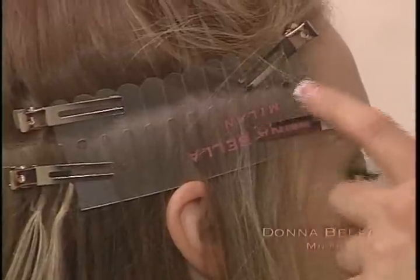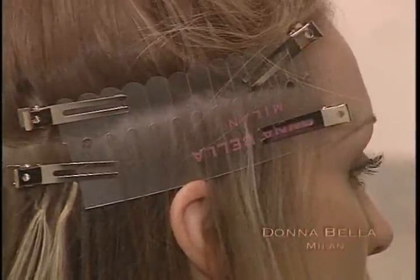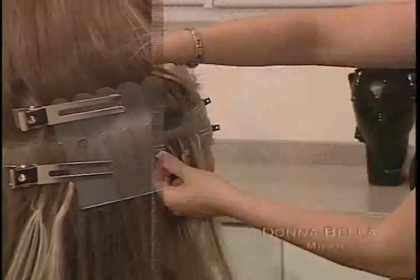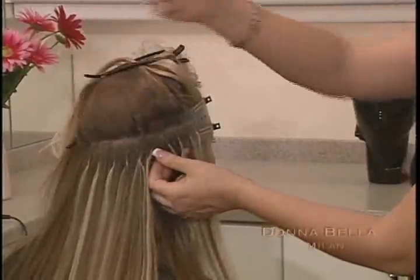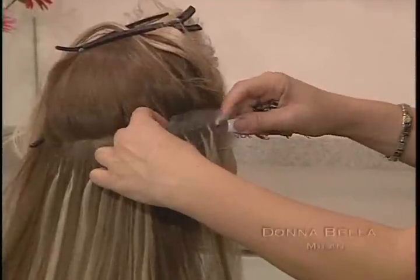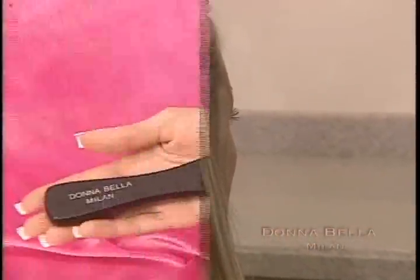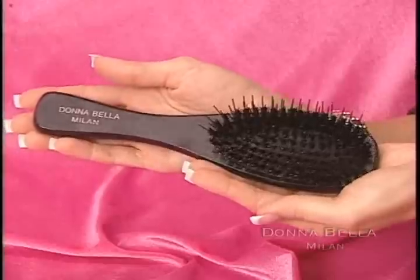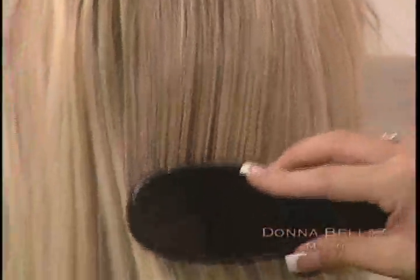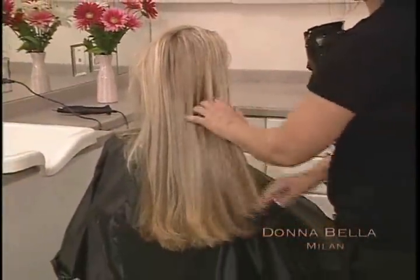Do not apply extensions too close to the face — it's important to keep your client's hair looking natural without exposing the extensions. To take the protector strip off, simply undo the small clips and pull; the bonds will slide right through the holes on the strip. With the specially designed extension brush provided in your kit, brush through your client's hair and explain to your client that an extension brush will not damage her extensions.